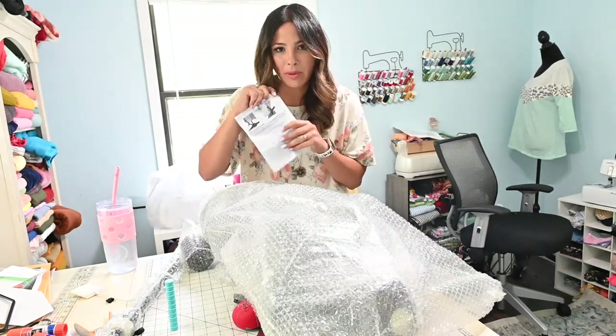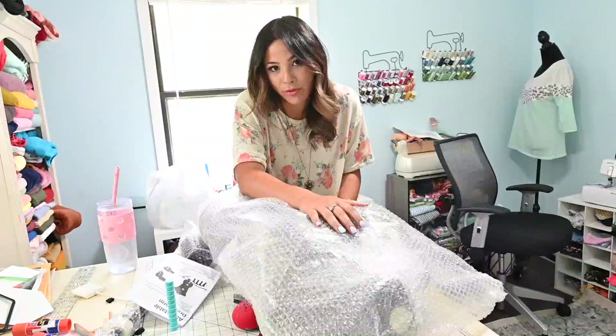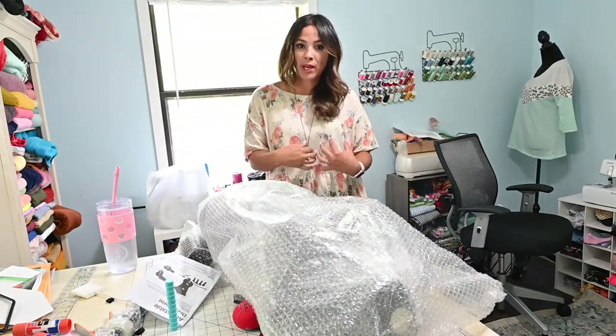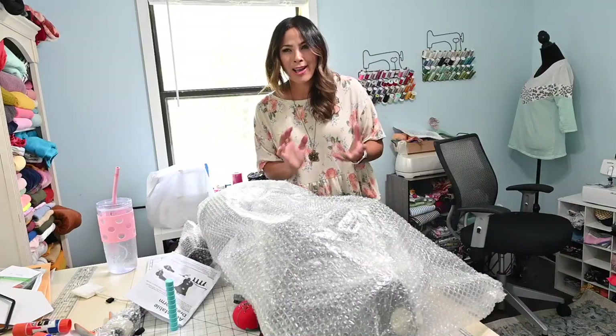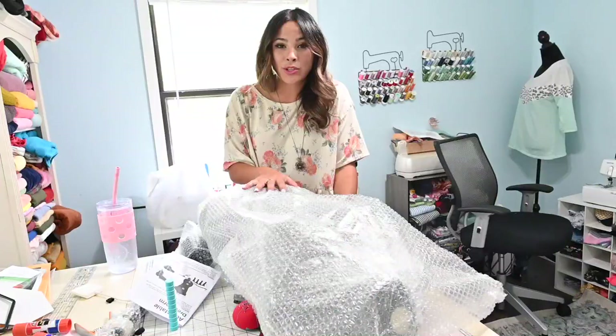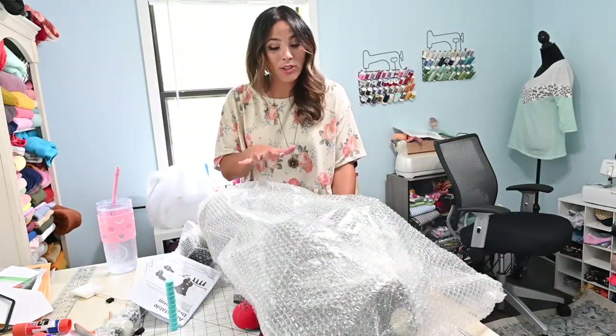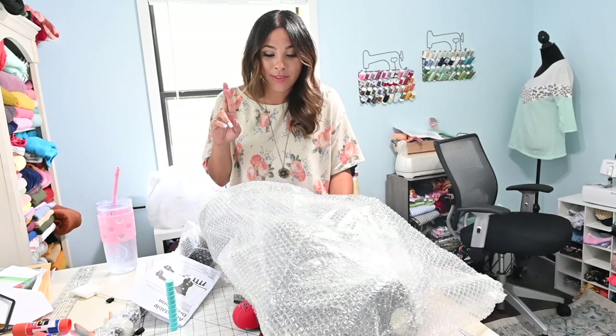I already wrinkled the paper because I was so excited. The reason I wanted this dress form is because I want to be able to drape clothing right on it and kind of show you all how I'm going about it. I am learning as I go, so we are going to learn together. I wanted to show you how easy it is to put it together, and then I'll be doing some videos to show you how I'm going to be draping and doing things with it.